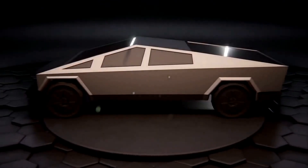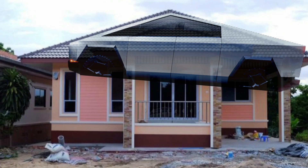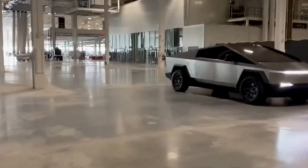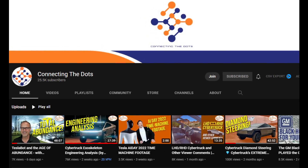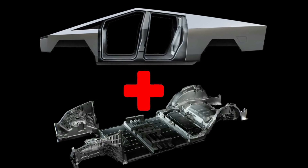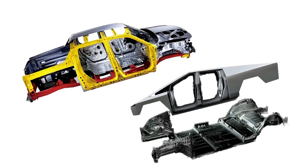Let's address the elephant in the room — the shape of the Cybertruck. It kind of looks like a roof of a house. According to the Connecting the Dots YouTube channel — run by an aerospace engineer — the exoskeleton design is fundamentally different from other trucks on the road that use unibody or body-on-frame designs.